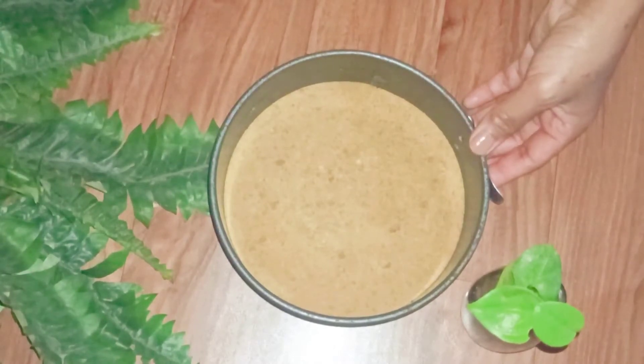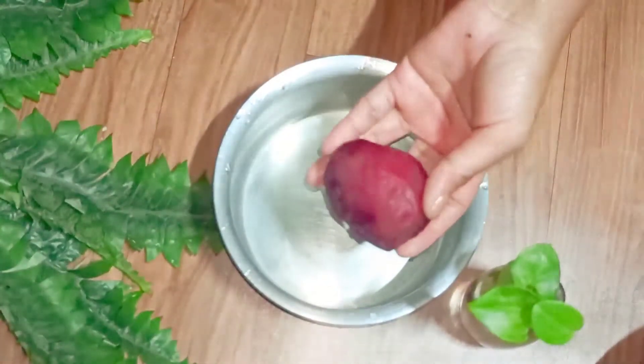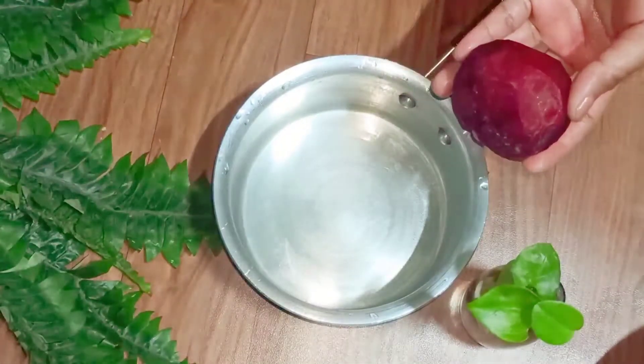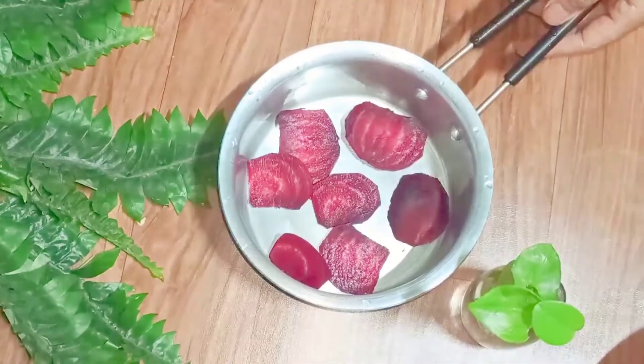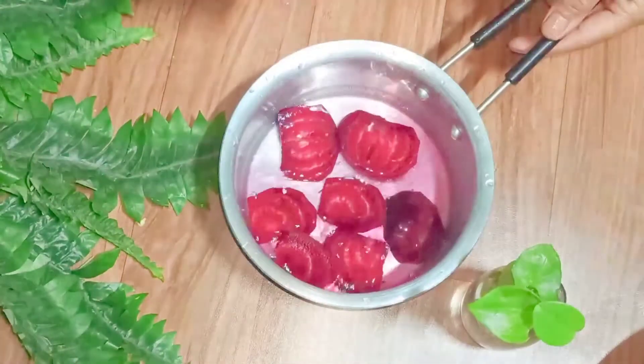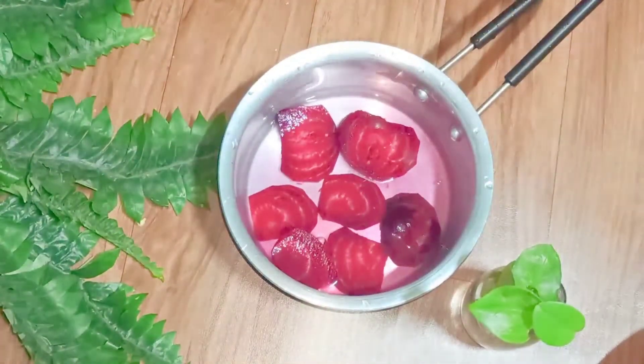In the meantime, let's start with the other items. Here I have one small sized beetroot which I've already washed and peeled. I'm going to slice them into small pieces like this. Now I add around 200 ml of water and I'm going to boil this for around 2 to 3 minutes. It's done.